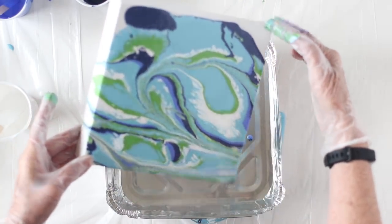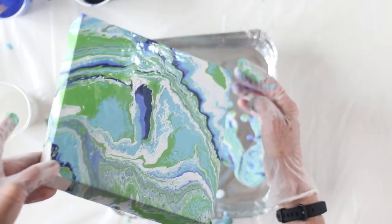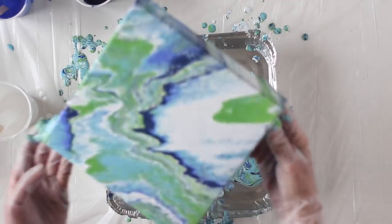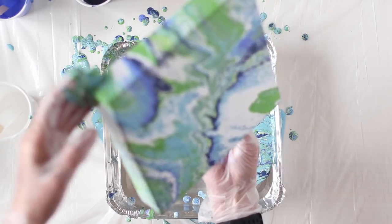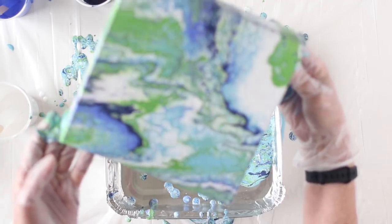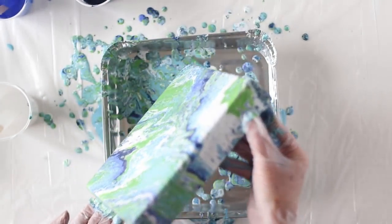I'm ready to move this around. I have my tray below me, and now I'm just tilting the canvas and letting that paint push off to the sides. You can see that I'm already starting to get really good cells and action with these paints. I'm sorry that my camera is focusing on my table rather than the canvas, but you can get an idea of how I can move this around and get more jagged edges. I like this technique a little bit better than a dirty pour because I have a little bit more control as to where the colors sit on the canvas or where they sit next to each other, and definitely using colors that are in the same family like the blues or cool colors means I know I'm not going to get any muddy areas or any unappealing colors.